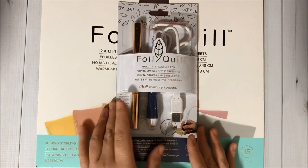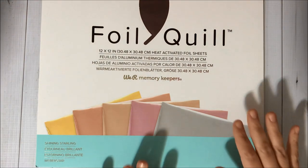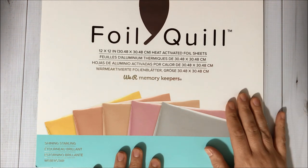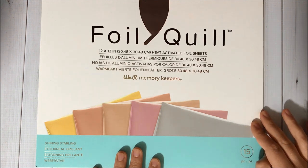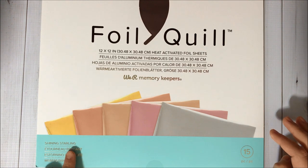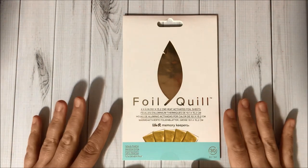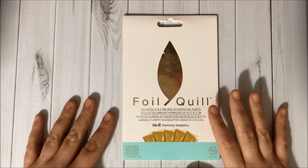To go with the tool I got the Foil Quill 12x12 heat activated foil sheets. Here are the colors that come inside this package — this kit is called Shining Starling and it comes with 15 pieces. I also got the Foil Quill 4x6 inch heat activated foil sheets in Gold Finch, and there are 30 pieces inside that package.